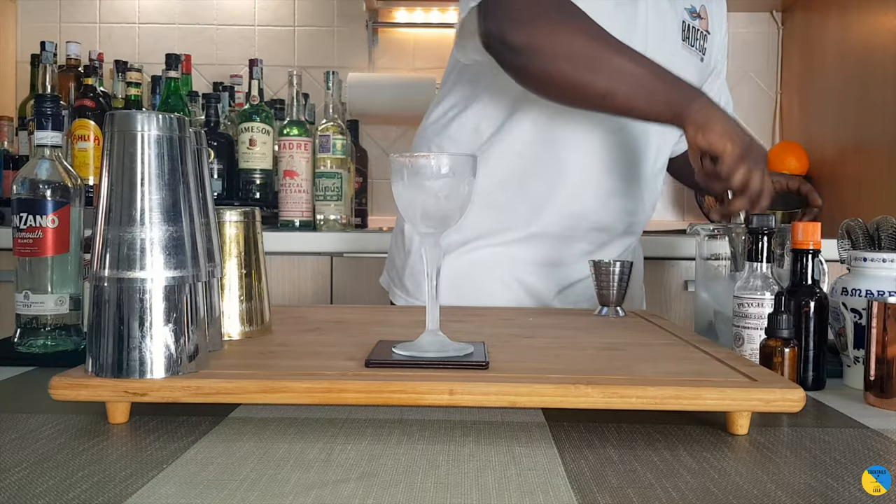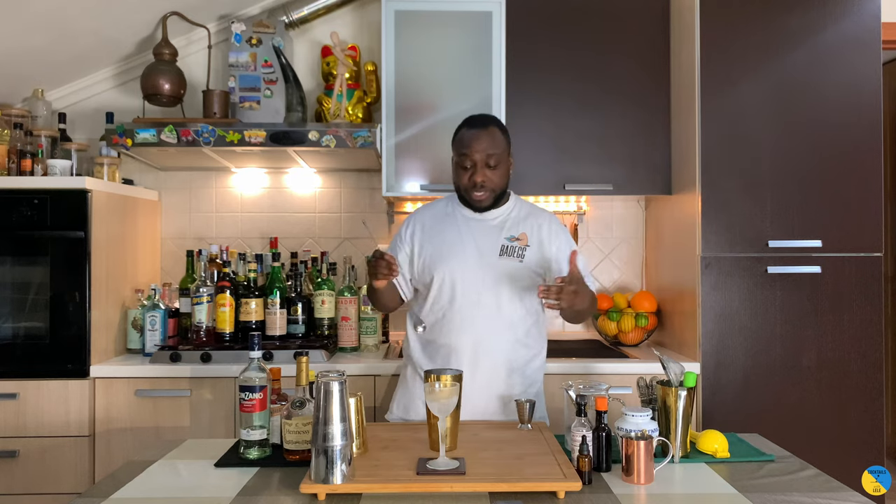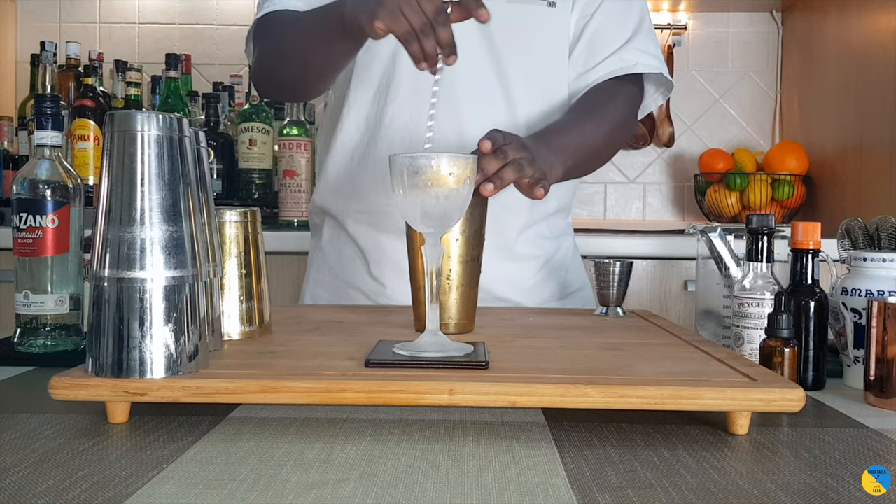This is the drink — we're gonna stir it with some ice cubes, so let's get our tea filled with ice. We're gonna stir for 17 to 20 seconds for the perfect ratio of dilution. And guys, don't forget to subscribe, comment, and like my videos!